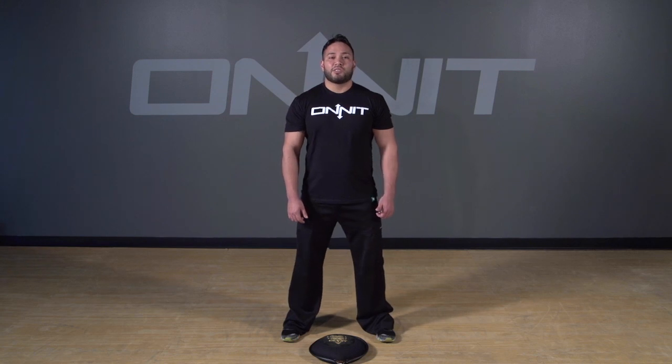Hi, my name is Juan and I'm with On It. Today I'm going to be demonstrating the Back Lunge Slam Challenge. This challenge is going to consist of using the steel bell — 20 pounds for women, 40 pounds for men. You're going to do as many as possible in one minute.